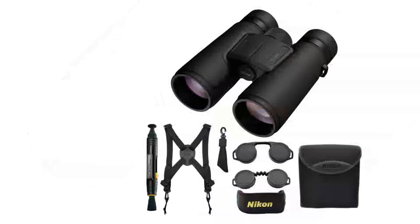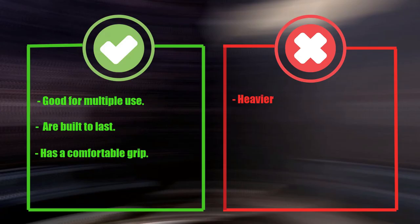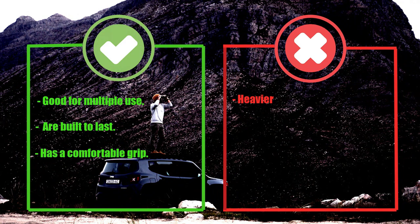In conclusion, the Nikon Monarch M5 8x42 binoculars are a top-notch product that offers great value for its price. Pros: Good for multiple uses. Built to last. Has a comfortable grip. Cons: Heavier than alternatives.